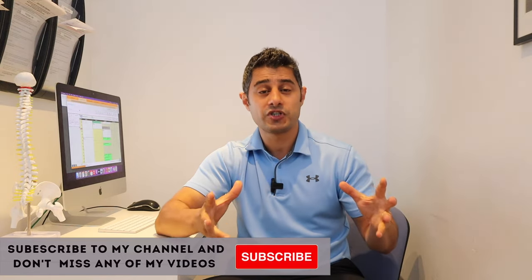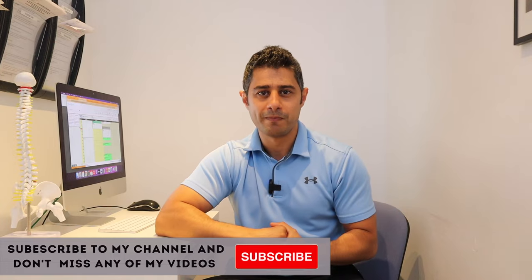Make sure to subscribe to my channel for my weekly update and don't forget to press that like button. Let's get started.